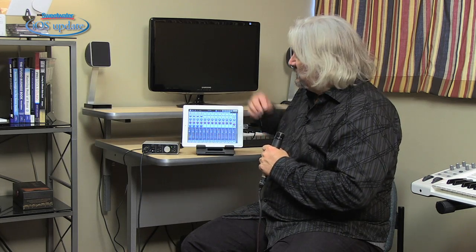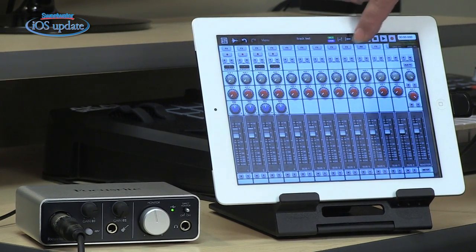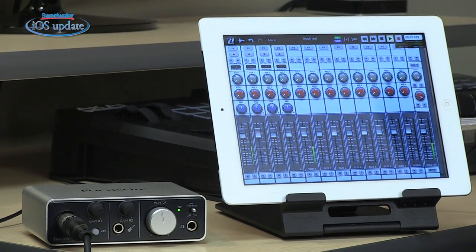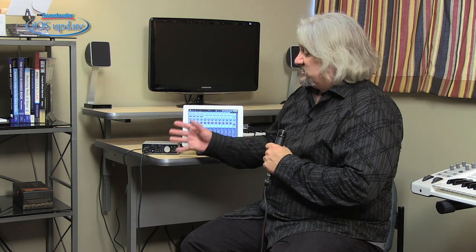Once we have our track recorded, we simply turn off the record input on ARIA, rewind our track, and hit play. And we've got our track recorded. It sounds great.